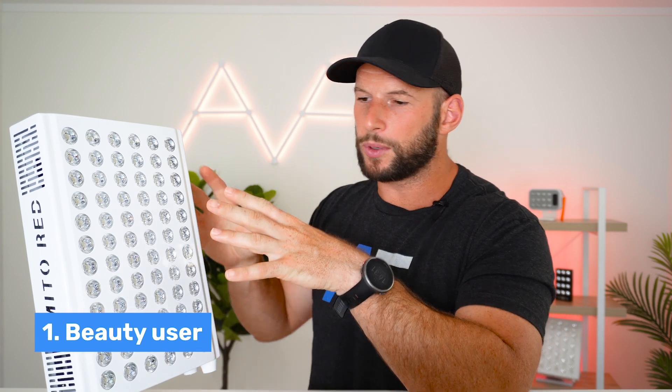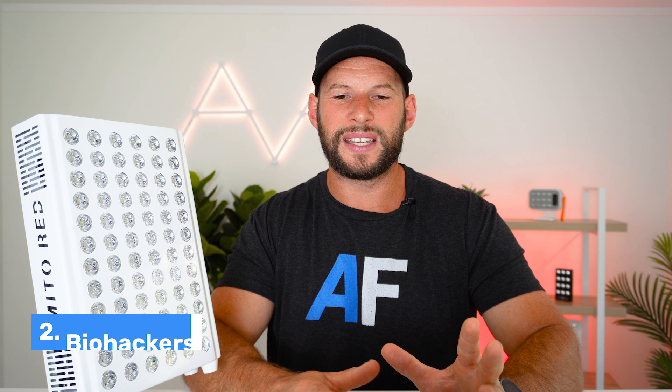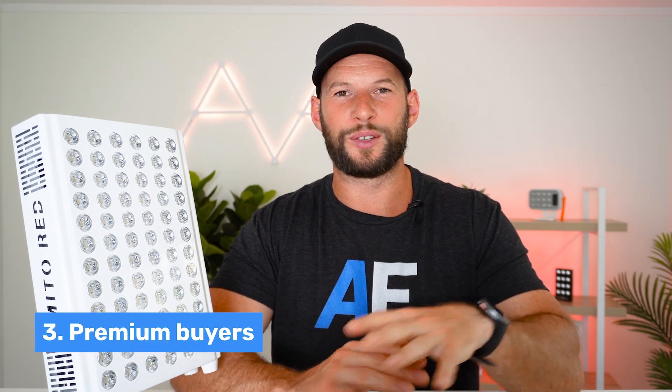So who is this for? I've come up with three groups. First, beauty users wanting a tabletop panel that's safe, simple, and packs four wavelengths — the 72 LEDs and slightly larger size make it attractive. Second, biohackers and advanced users who want to geek out, experiment with the 11 modes, track usage, and get the most out of the app. Third, premium buyers attracted by the novel features, bells and whistles, and Mito Red Light's strong reputation. That said, $500 is a lot of money, so let's look at the alternatives.